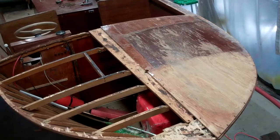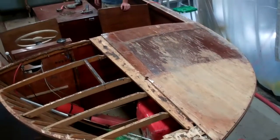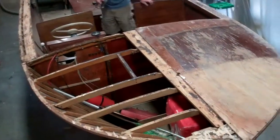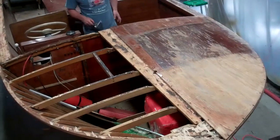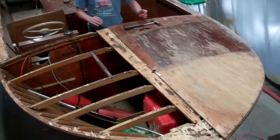Good morning from Snake Mountain Boat Works on Monday, July 17. Standing before you is Knock on Wood, a 1968 20-foot Lyman runabout.